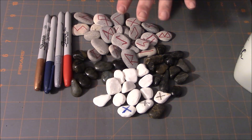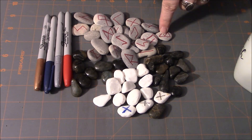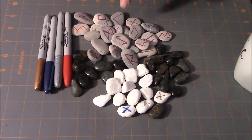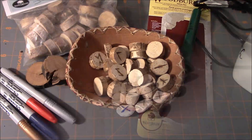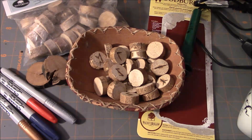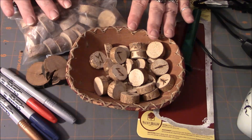I think I've covered everything for using stones to make your own set of runes. All right, let's move on to the next example. So here we have some examples of the second medium that I wanted to share with you, and that would be wood.